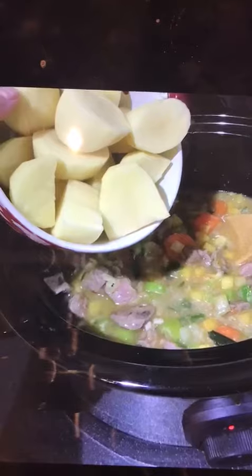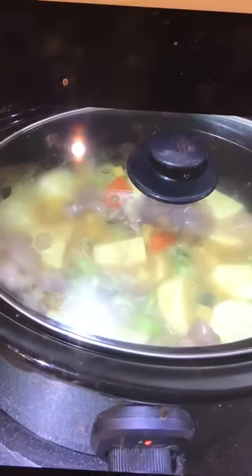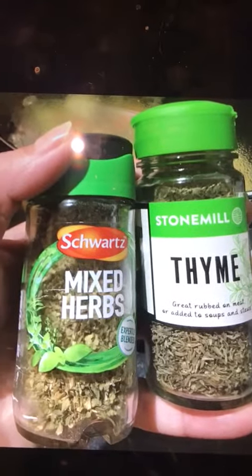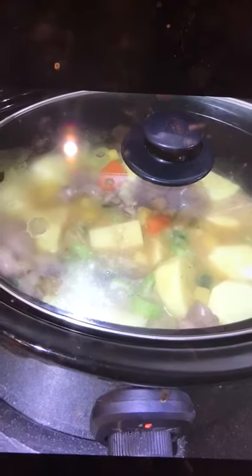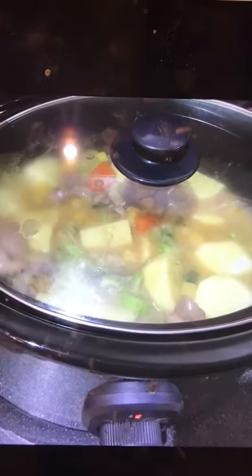Once that's all mixed in together, I add some potatoes. I'll put the lid on it, but before I do, I've added some mixed herbs and a bit of thyme. So that's going to go on in that pot on high for about six hours. Technically if you did this the night before, you could put it on in the morning and in six or eight hours your stew will be ready.